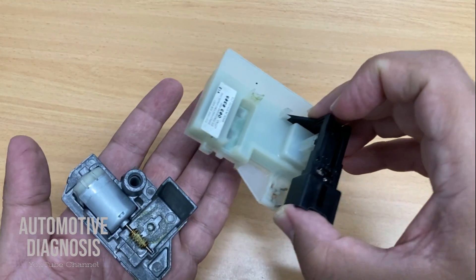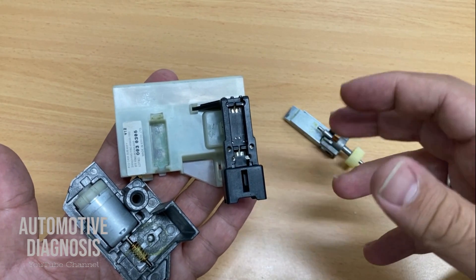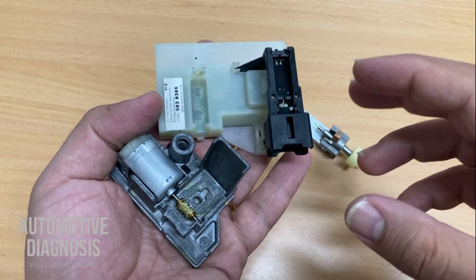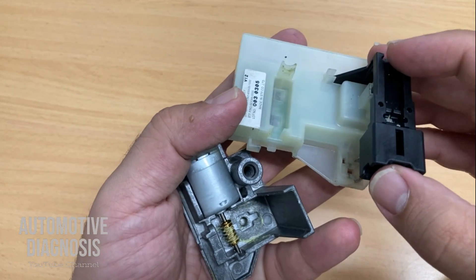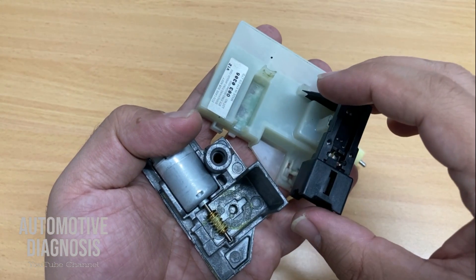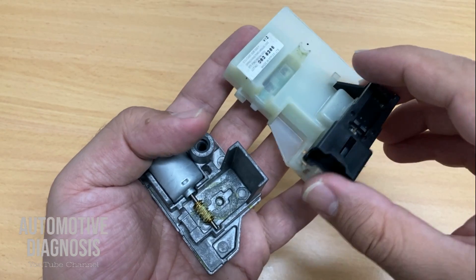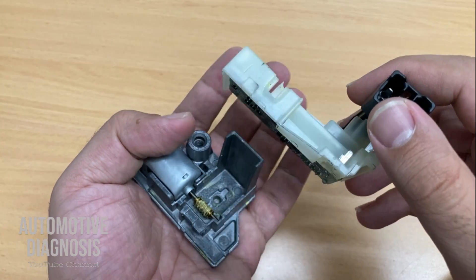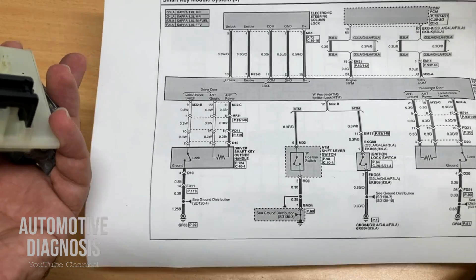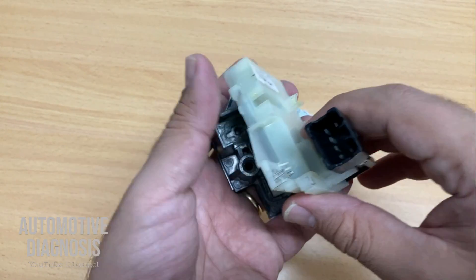If you do a small repair on the unit, just put it back on — no relearning needed since the ESCL is already coded. But if you replace the whole ESCL assembly, you'll need to reprogram the keys; there's no specific ESCL relearn procedure, key reprogramming is the process. Either way, make sure it's working properly since this is a safety-critical component for passengers and driver. Thank you for watching — I'll put the wiring diagrams in the description for download, along with the link to Part 1 of the ESCL diagnosis.